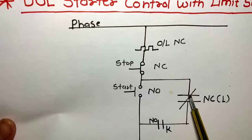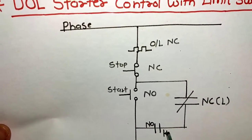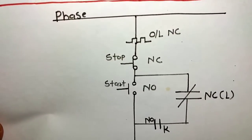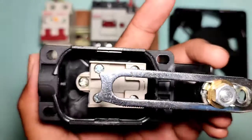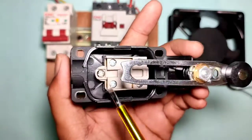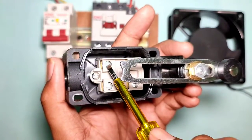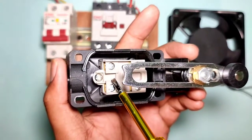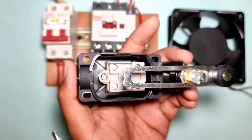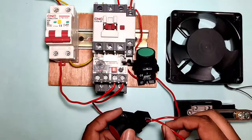The holding supply is taken from the stop push button NC element output terminal and connected to the limit switch NC point input. The limit switch NC output connects to the contactor NO terminal input. You can see here — this is the limit switch with one NO point and one NC point. We use the limit switch NC point. When the limit switch operates, the NC makes NO and our holding supply will cut.